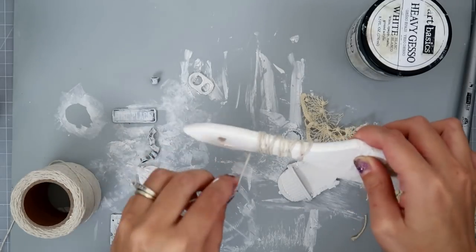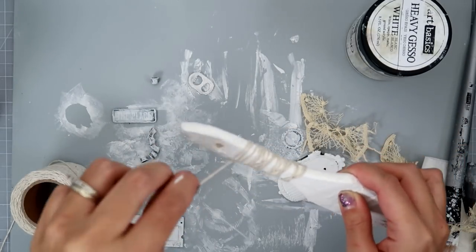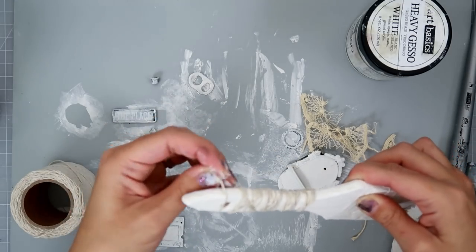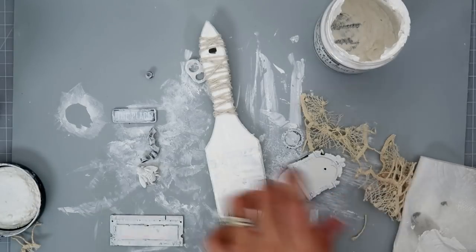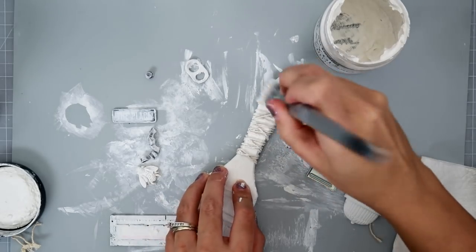I felt the handle needed a little bit of something, so I go to my trusty string — this is like twine. I get the roll on Amazon; I think it's like five bucks or less than five dollars. And after I wrap that, I'm going to paint it with some white gesso.